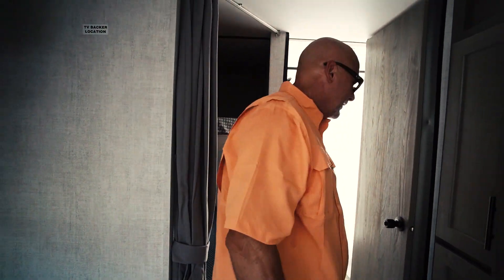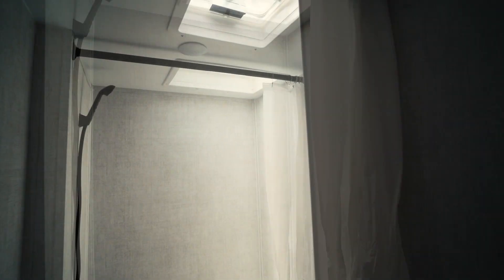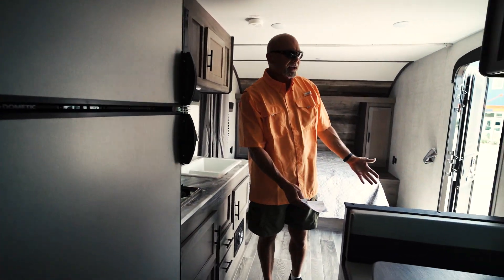The bath area has a tub and a stand-up shower. And just behind that, you have a propane electric DC refrigerator — that's an eight-cubic footer. And here's your dinette.